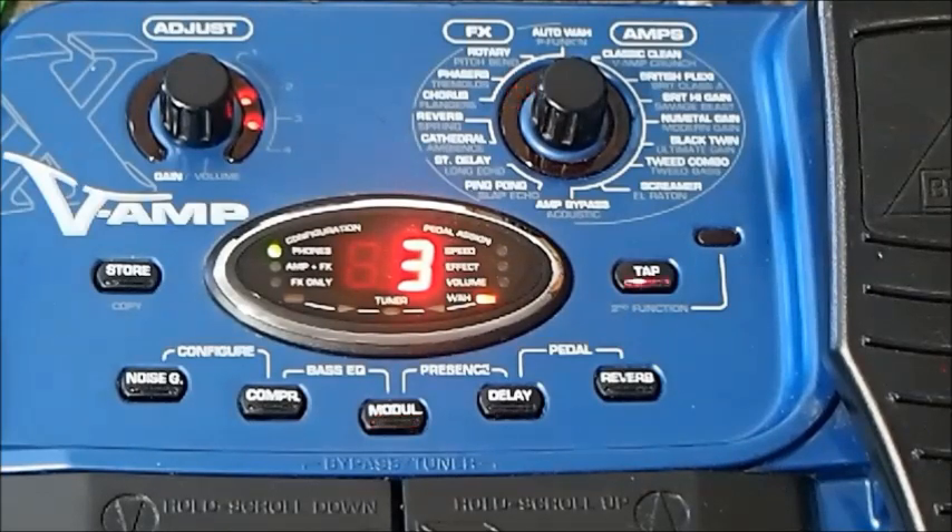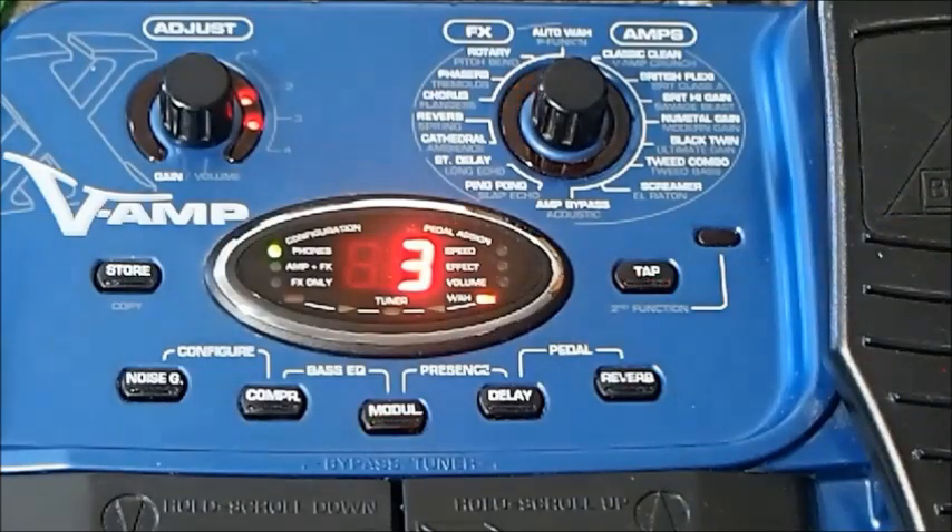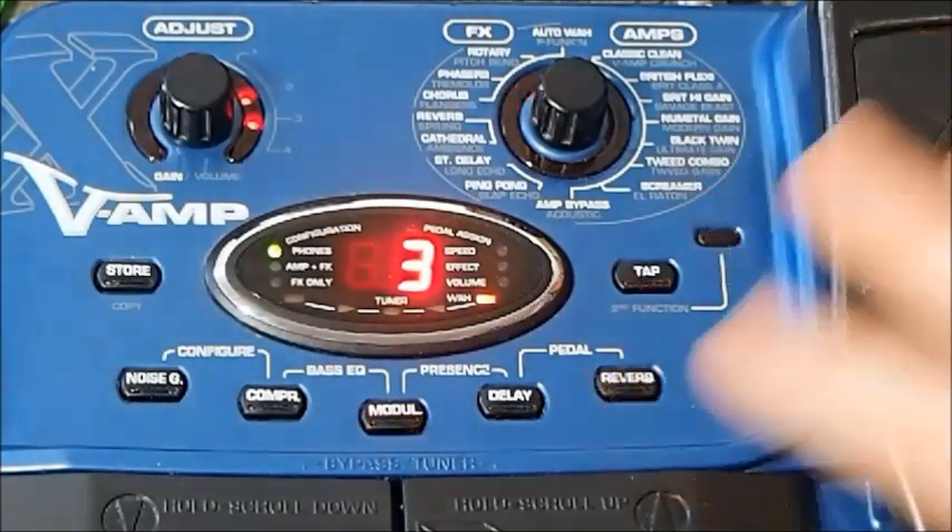We could even go crazy and add our modulation effect as well — back to phaser. Obviously that's very extreme, and it's unusual that you would use that much affected signal. But the point it brings up is that it's just as capable as any other multi-effect system — in fact it's more capable than a lot of them, because some models won't let you use delay and reverb together. So the quality is definitely there.